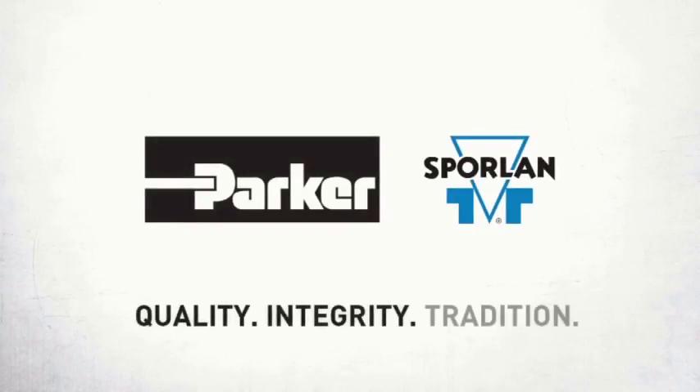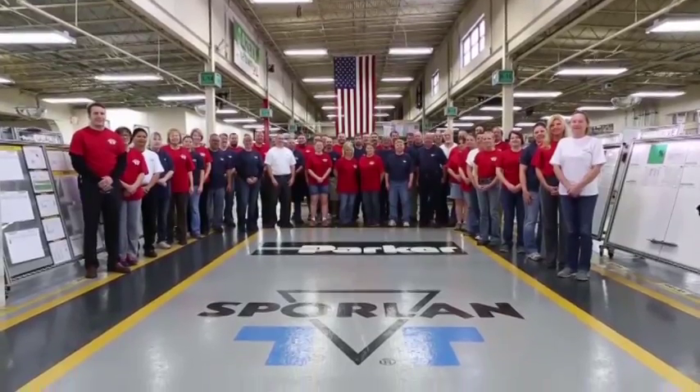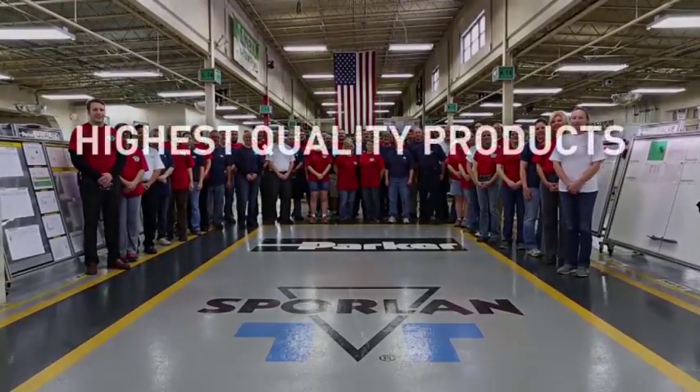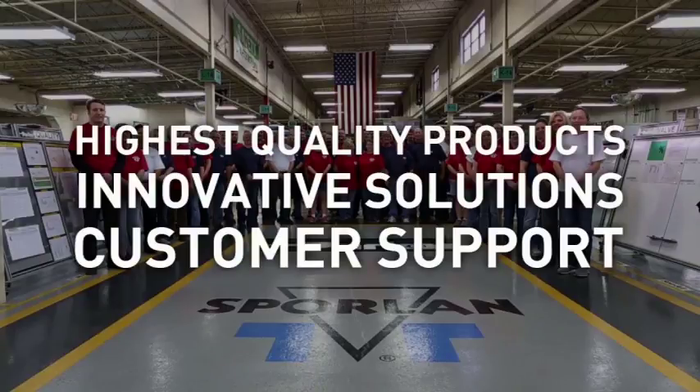Sporlin — creating products that provide solutions so that your air conditioning and refrigeration needs are not only met, but exceeded. Offering the highest quality products, innovative solutions, and unparalleled support in the market.